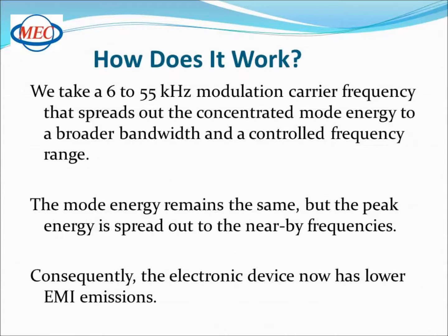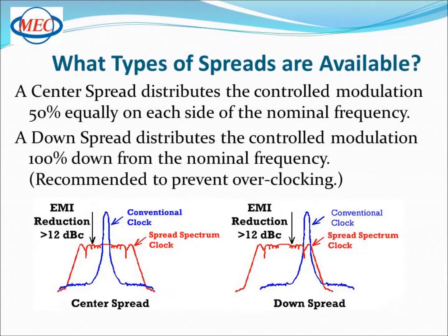The modulation process is transparent to the oscillator frequency, so there's no changes in the oscillator's performance. Consequently, your electronic device now has reduced EMI emissions.